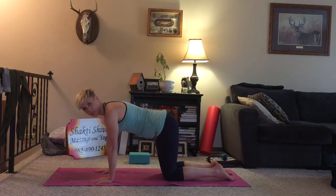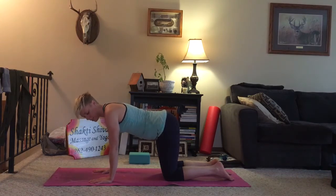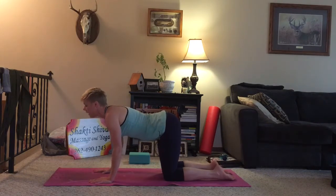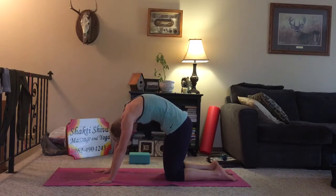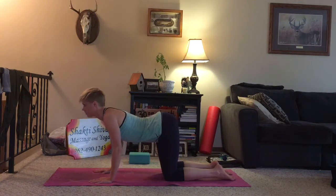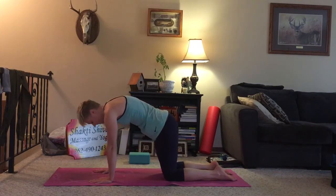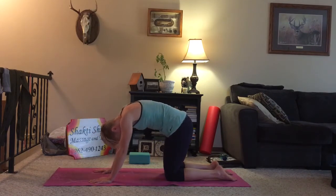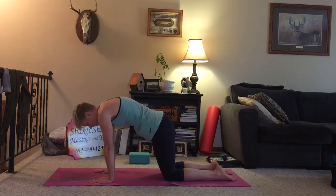Come back to center and we'll make our way into cat-cows. As you inhale, you're going to bend a little bit at the elbows, drop the belly, and look forward. And exhale, press into your hands to round the spine, drop the head. Inhale, drop the belly. Exhale, press back. And one more time, inhale. And exhale.